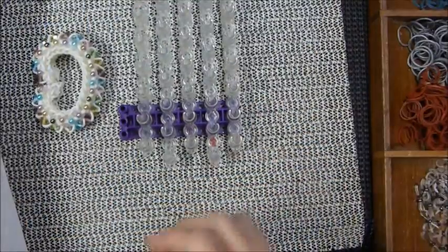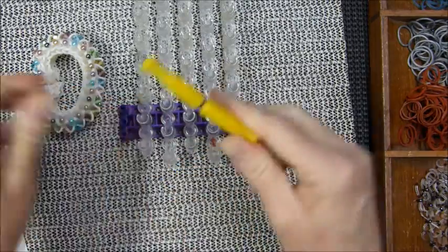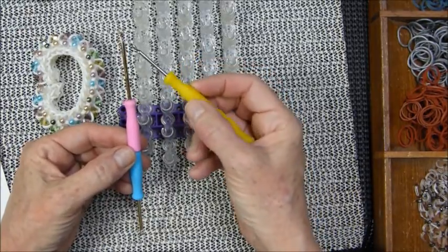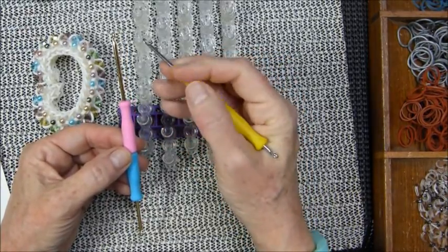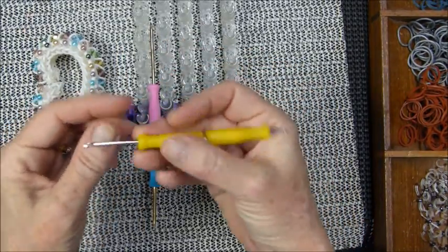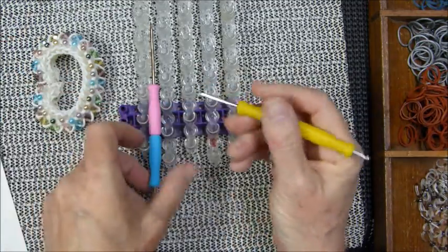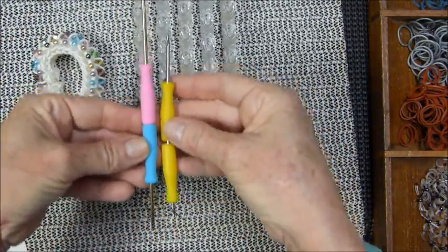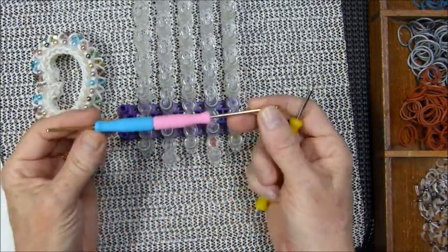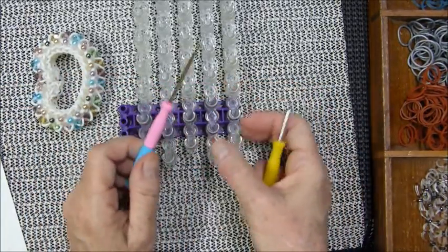This was the prototype they sent, which is like a mini version. They asked us to critique it and we pretty much — I think the only criticism I heard others say was it was a little too short, especially when you're doing hook-only. It's just not quite long enough. As you can see they made it longer. I do think this was meant more for hook-only than full loom designs.